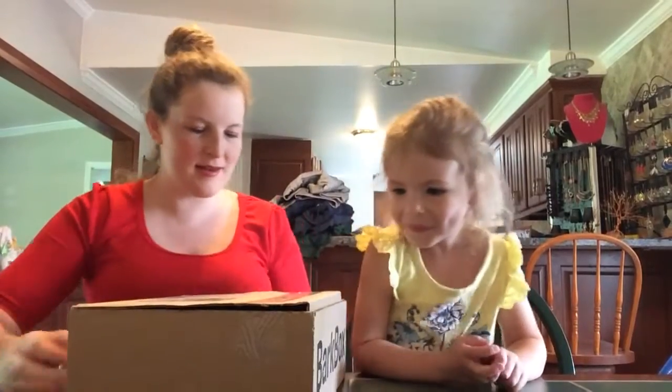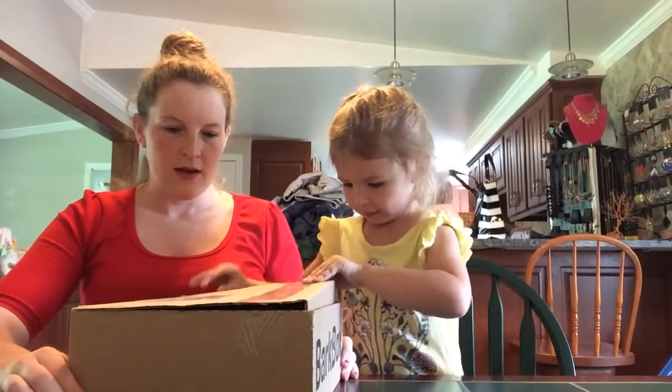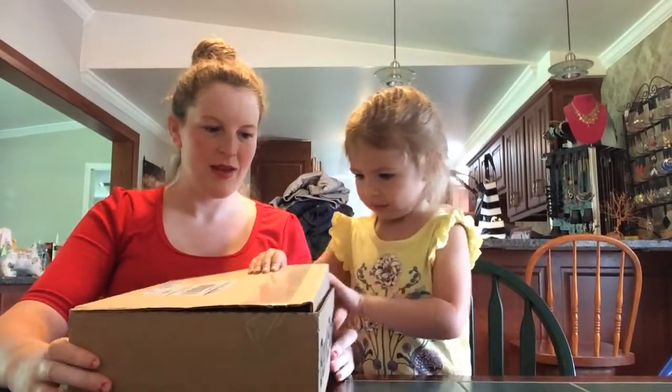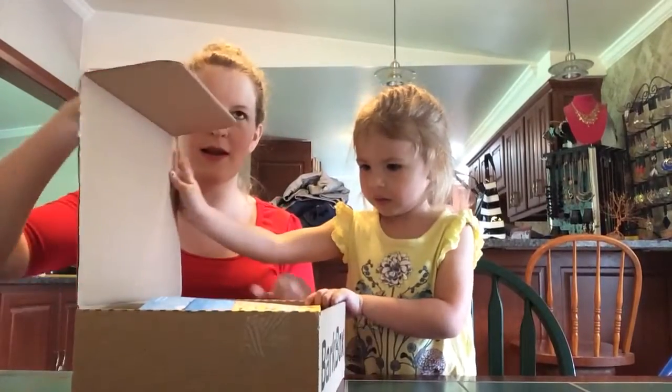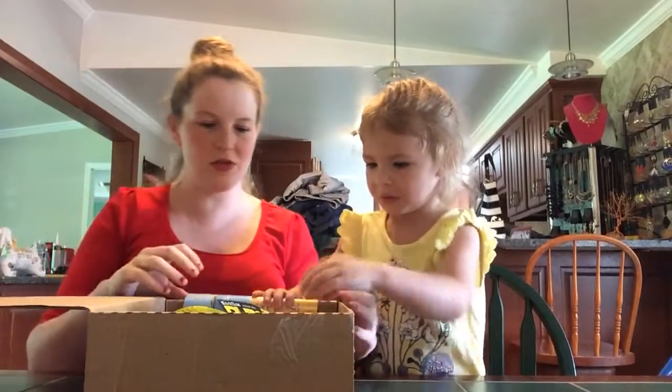Alright, go ahead and open it. We'll see what we got in here. I think these boxes are $29 a month. That's where they start at, and then they get cheaper the more that you buy.